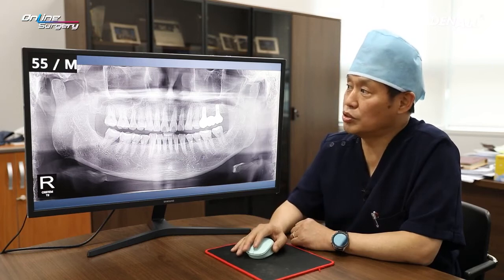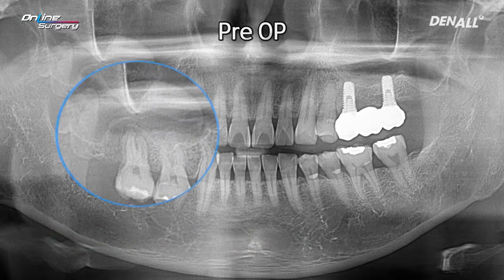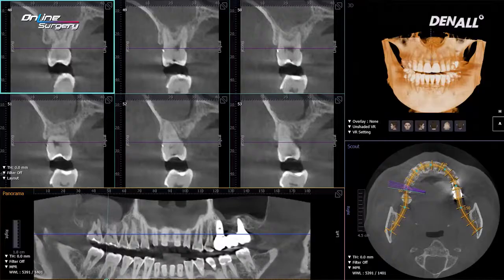This is the panoramic X-ray upon the patient's initial visit. A 55-year-old male patient — number 17 showed severe mobility and pain. On the panoramic image, there is a lot of alveolar bone destruction around number 17, and there is a dome-shaped mucosal lesion within the sinus cavity.